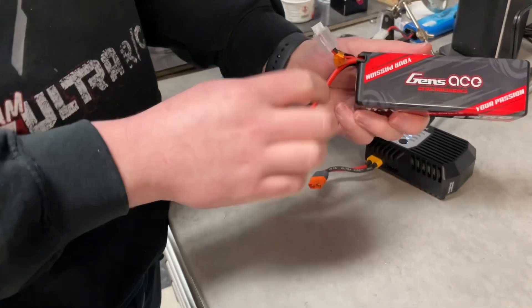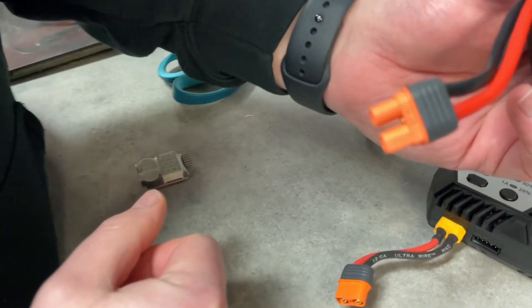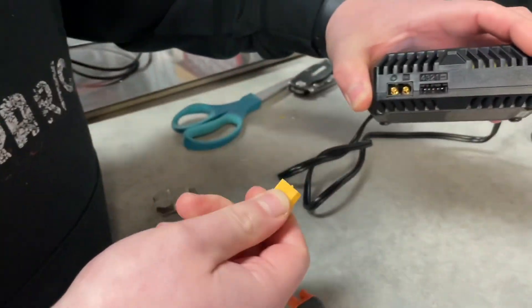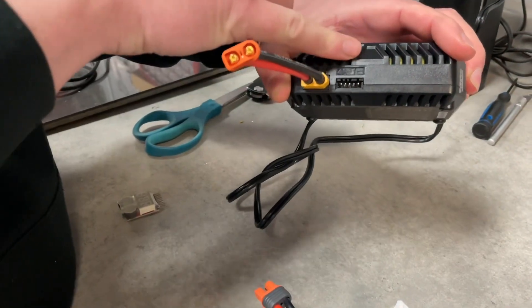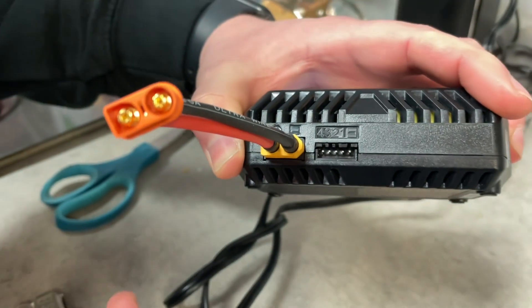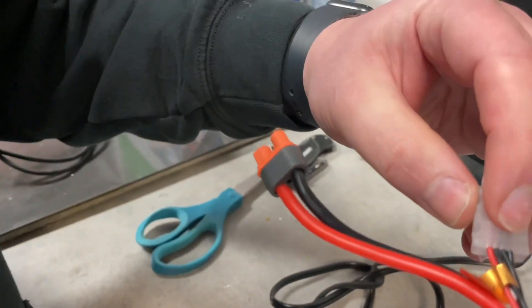First things first, we need to plug in our battery. On a LiPo there's going to be your balance lead — this little white connector here — and your main power lead. The SkyRC chargers have an XT60 that goes into them, and right beside it is your balance port. On the port there's a negative, one, two, three, four — so this charger will go up to four cell.